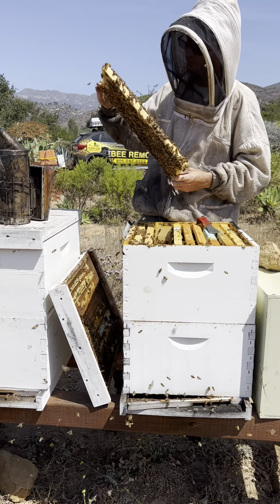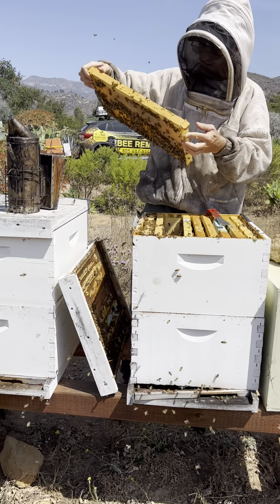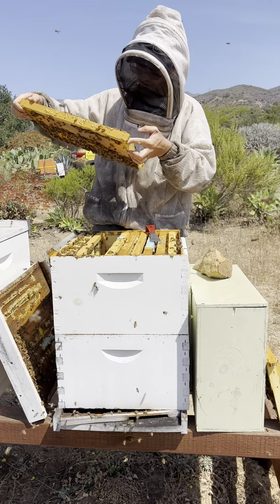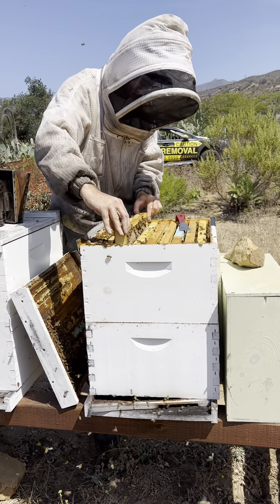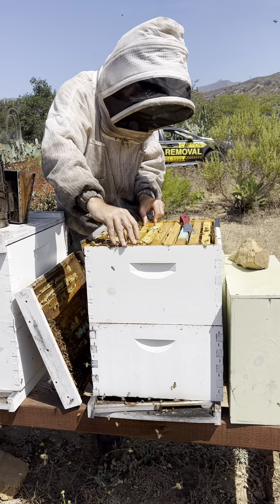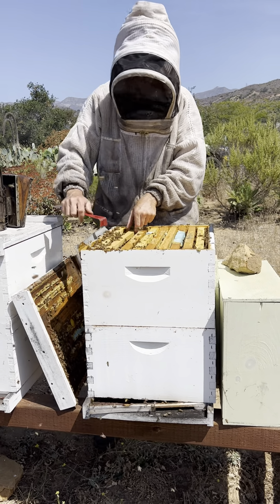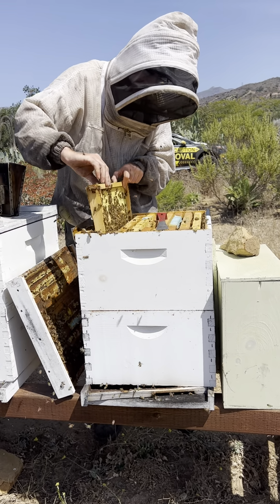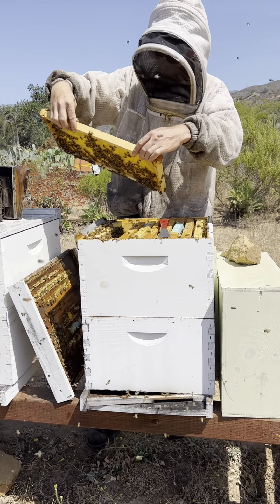Another solid frame of honey — at the bottom is nectar and the top is capped honey. Any open cells they have, they're filling them as quickly as they can. It does look like the activity at the front was from workers orienting on their first flight.